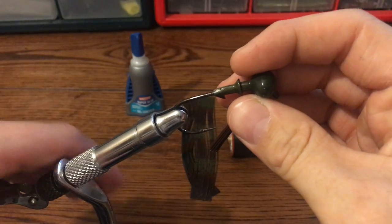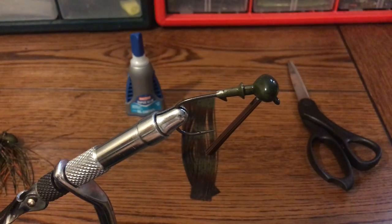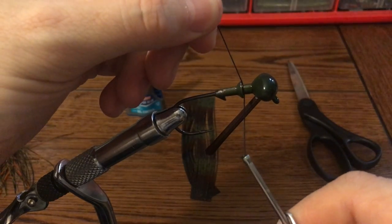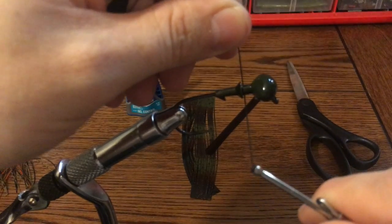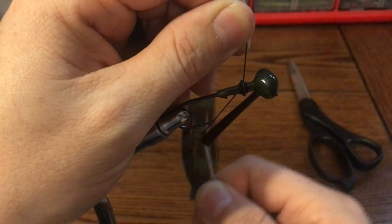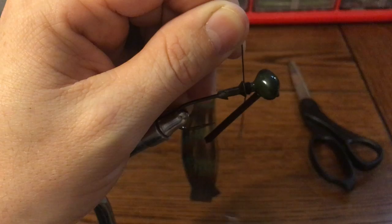Start off by getting your jig secured in your vise. Take your bobbin with your thread, bring it around one side, and leave a tag line — just enough for you to grab onto, about an inch above the jig. Work your way around in the same direction, covering the whole base of where you have your tying surface.